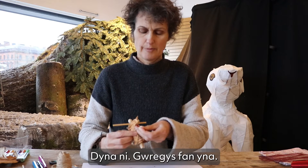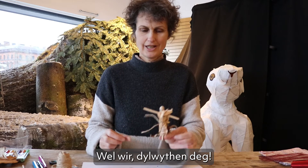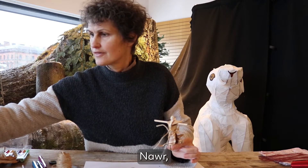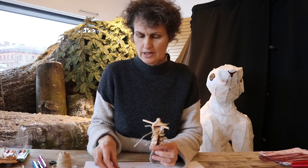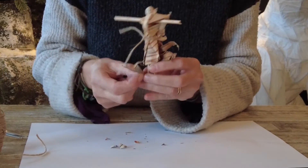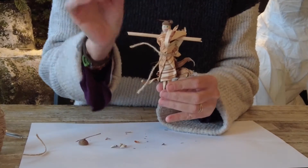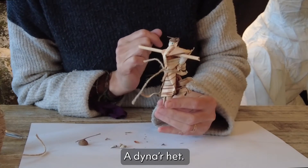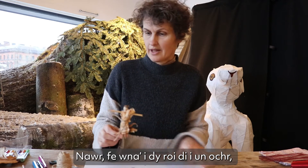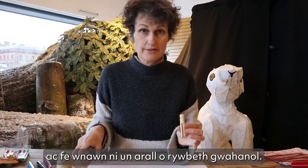Here we go — a nice little belt there. Bring the arms back into place. Check you, little Tylwyth Teg! If you know where an oak tree is, you could even get a little hat. Oak trees have acorns, and that is the hat that the acorn sits in. We'll put you to one side and do another one made out of something different.